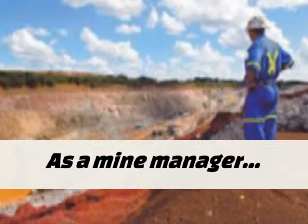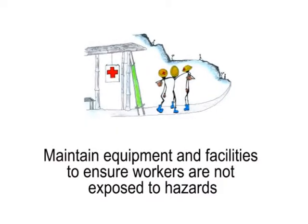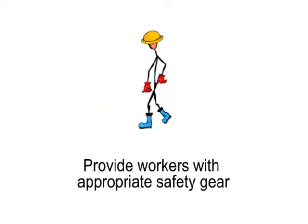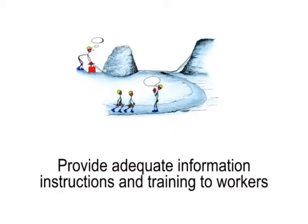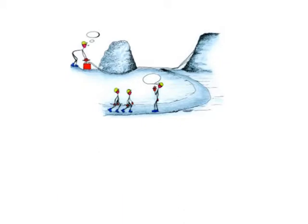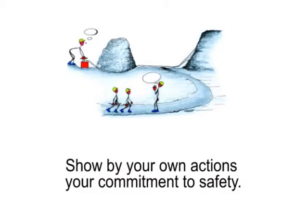As a mine manager, maintain equipment and facilities to ensure workers are not exposed to hazards. Provide workers with appropriate safety gear. Provide adequate information, instructions and training to workers. Show by your own actions your commitment to safety.